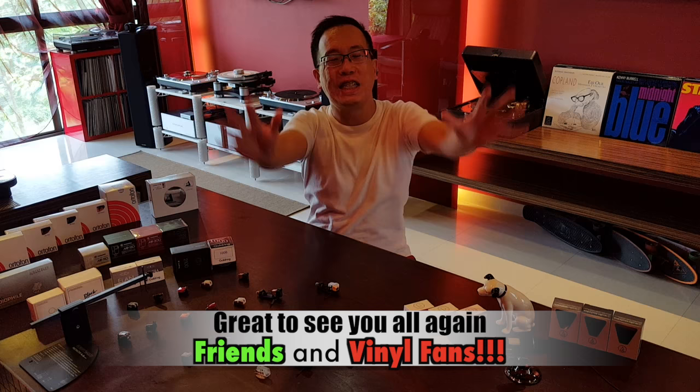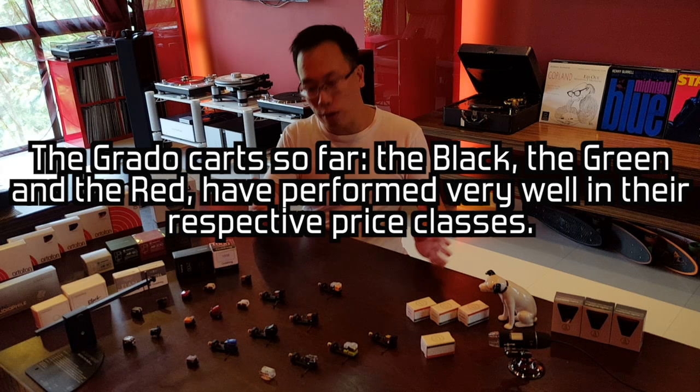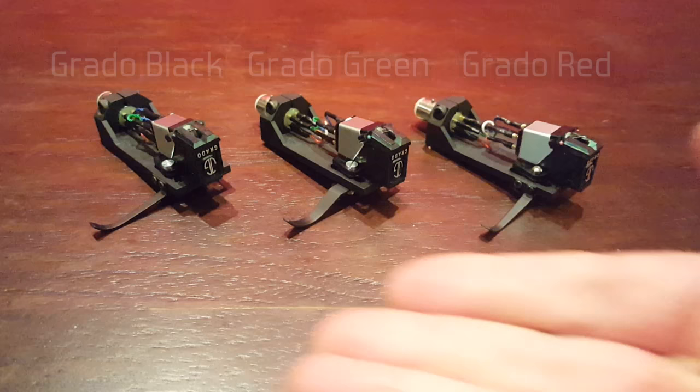Hello dearest friends, today we are on to the Grado Gold Cartridge. New friends have seen how well the Grado Black, the Grado Green and the Grado Red have performed so far in their respective Group A, Group B and Group C cartridge reviews and shootout.